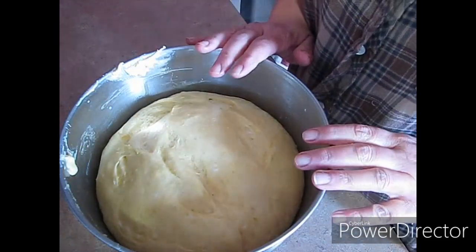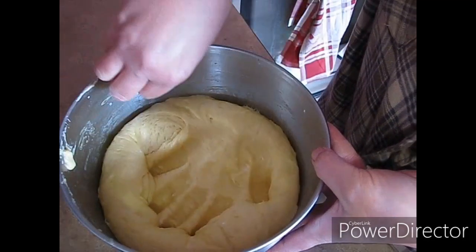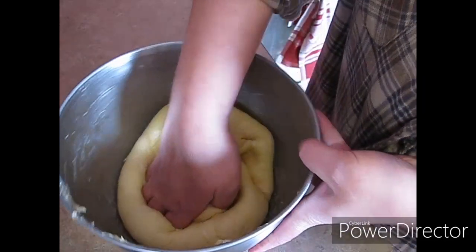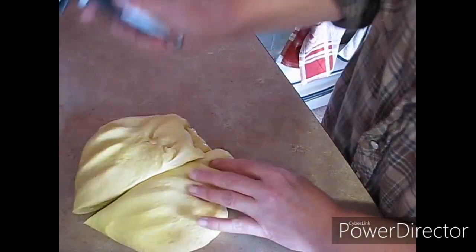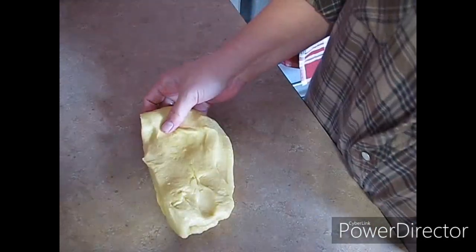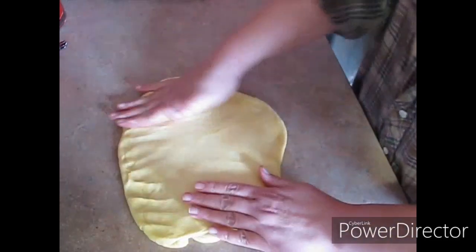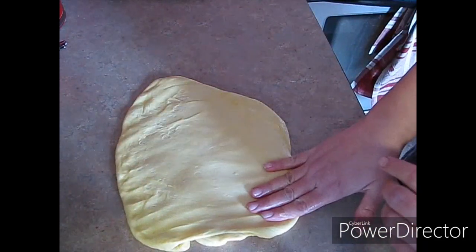I had to let this go for about an hour and a half — it is really cold in my house today. So we're just going to deflate it, nice and gentle. I'm going to put it on my clean counter here and cut this in half as even as I can. I'm just going to put the other half in my bowl. I have a cookie sheet on my other counter with some parchment paper on it. Super simple.